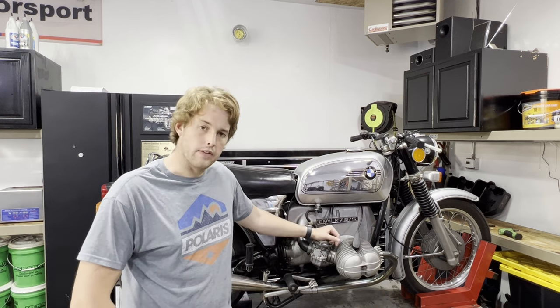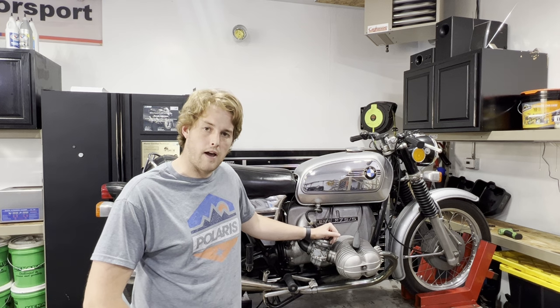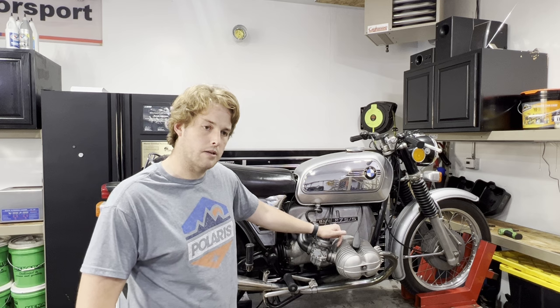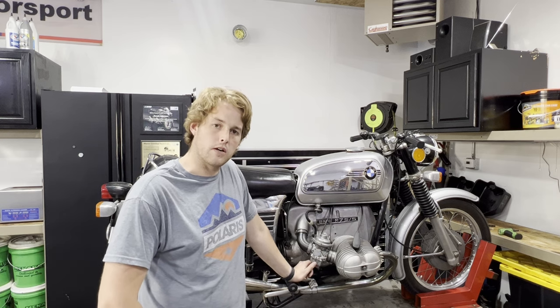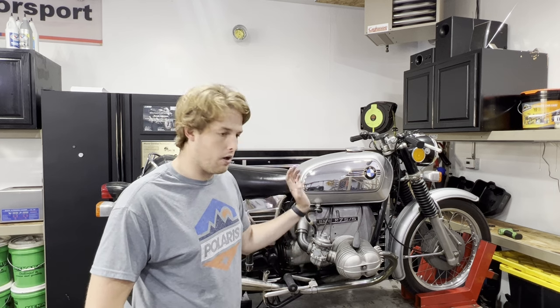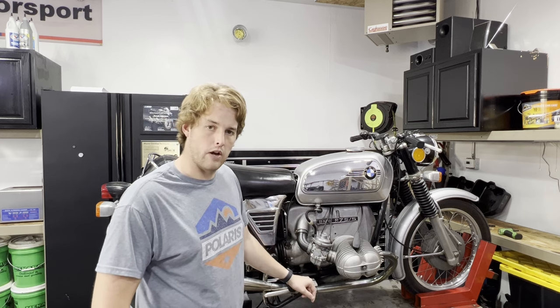Welcome to the channel. In today's video we are going to be synchronizing the carburetors on this BMW R75-5. This procedure is going to apply to both 32 and 40 millimeter Bing carburetors on pretty much all airheads across the whole airhead model lineup.